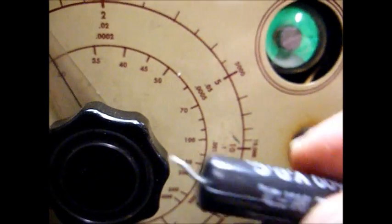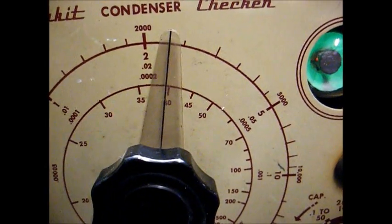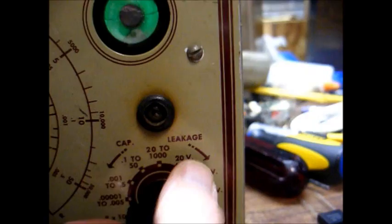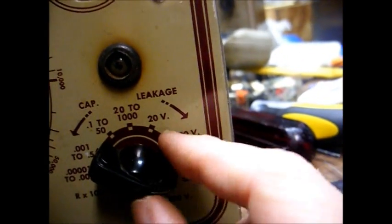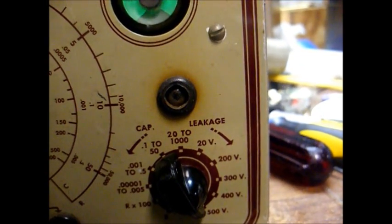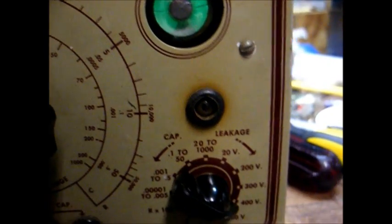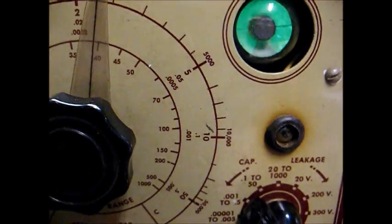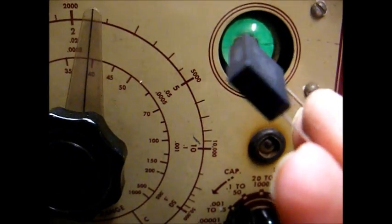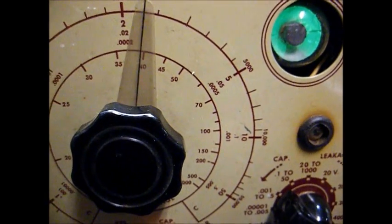Now let me connect the old one and show you how it tests. Our value is reading about 0.022, but you can see we're not getting a very well-defined eye opening. It's also showing a little leakage at 600 volts, and since that capacitor has a reputation for blowing up, we'll go ahead and replace it with one of these safety types that's supposed to be short-proof — 'supposed to be' being the operative word there.